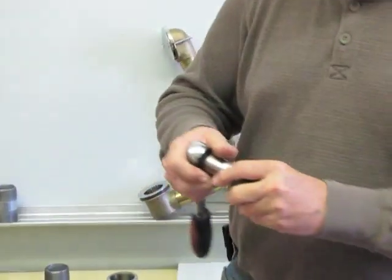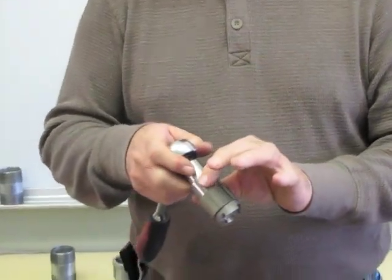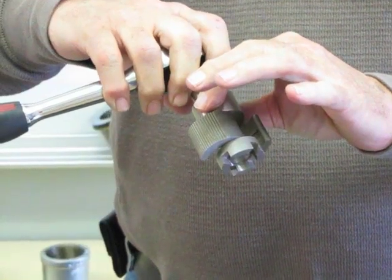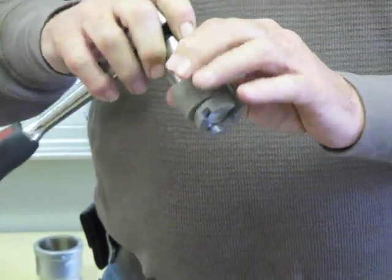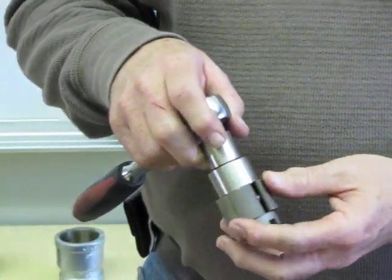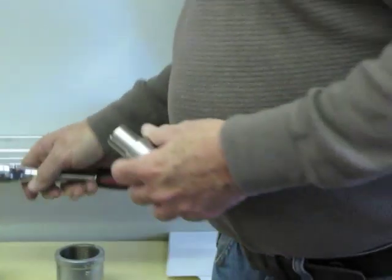To operate this tool, to get it started, put your fingers here and help it open up. Once it grabs, it doesn't let go. It's been tested to 7,500 foot-pounds — that's a pretty big guy that can beat that.